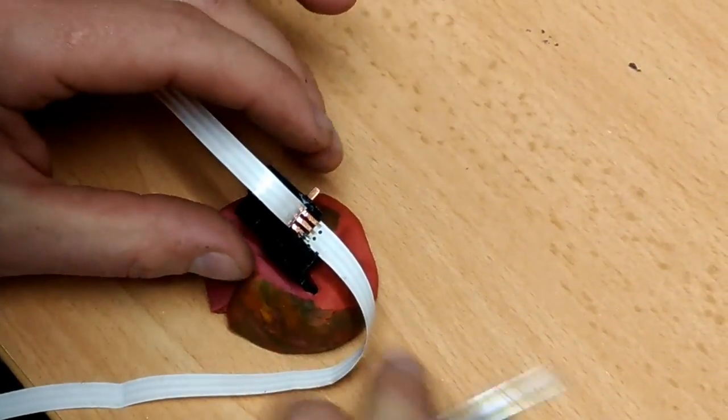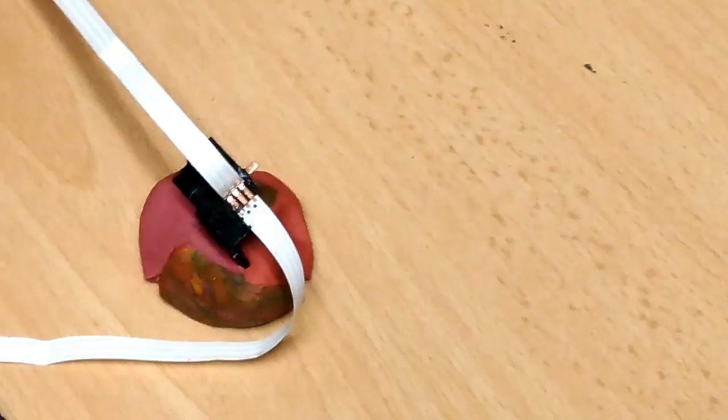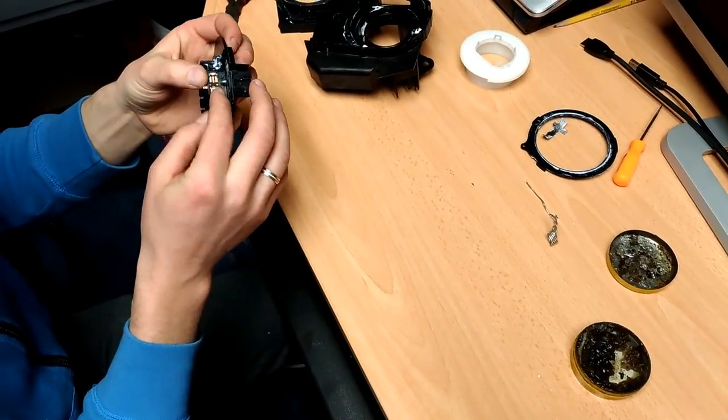Yep, it's fixed for now so it should work. Okay, now we're gonna put it back together.